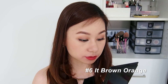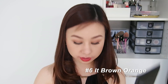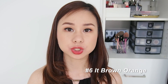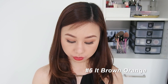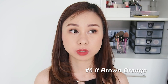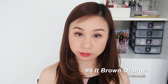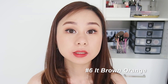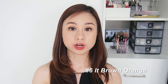This is the full-on lip. It's really nice in person — on screen I'm not quite sure you can really see the natural pigments — but it's looking really good. It reminds me so much of one of the shades from the 3CE Mood Recipe Velvet Lip Tint. I'm loving it so far. It's not very close to the packaging color, but loving it. This is number six, It Brown Orange.